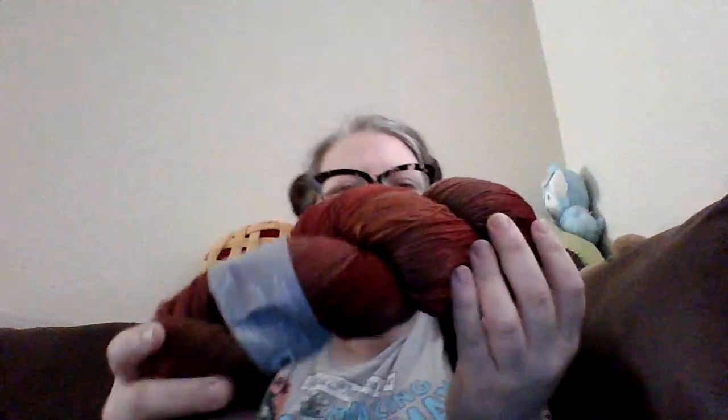It doesn't say the color they used. I'm trying to read it on the label — sometimes yarn companies list it there. It says color, dye lot number Y-5-7-9-9-0-0-1, and dye lot 153. Well, it is pretty. It looks like a blend of red and brownish hues throughout — it's really pretty, kind of a little bit variegated. This one looks really nice.